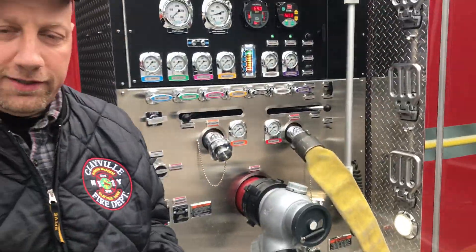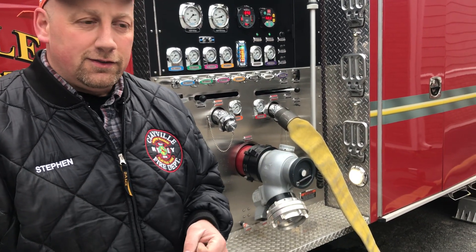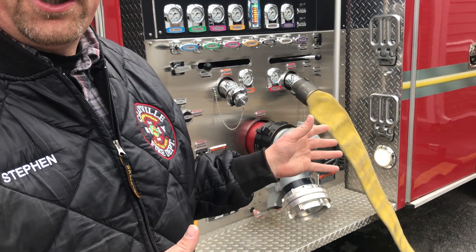Alright, so we've actually put it in pump. Once that's engaged, the transmission and engine of the truck are now running the pump instead of the drivetrain.